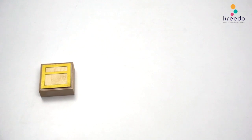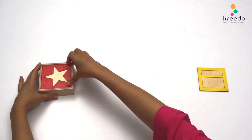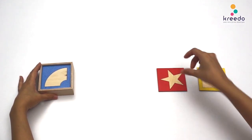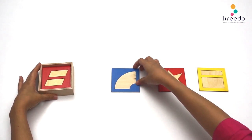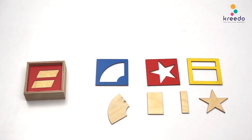Procedure: Take three frames out of the box and place them in front of the child. Spread the wooden insets around the frames. Tell the child: let us complete the puzzles.